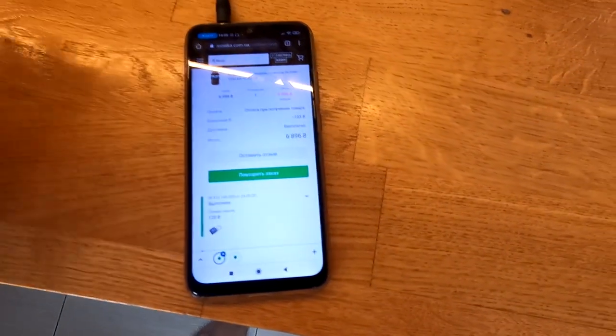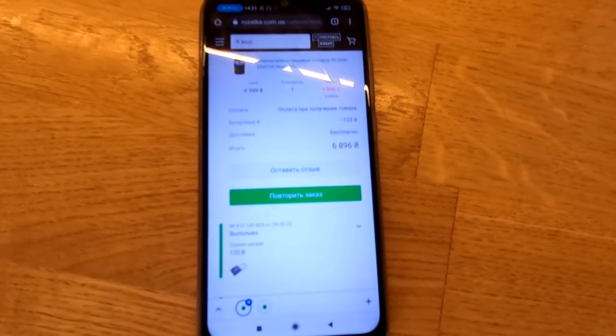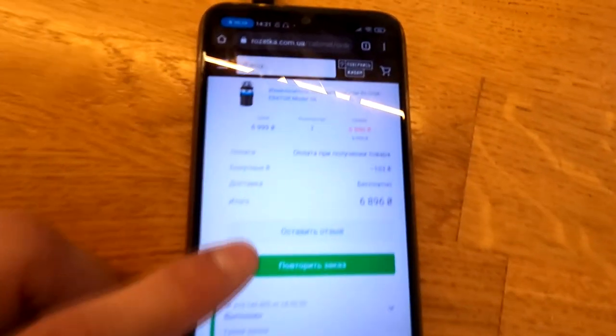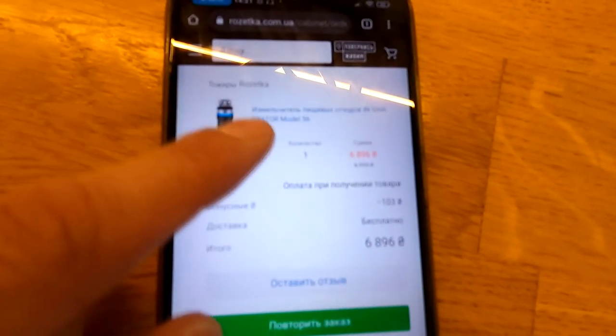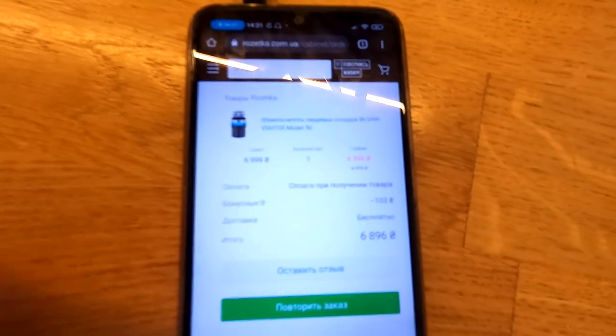Давайте, пока я не перешёл к основному, я покажу характеристики бегло и уже дальше покажу по факту, что там и с чем его едят. Называется измельчитель пищевых отходов InSinkErator, модель 56.